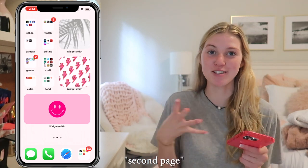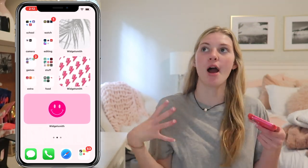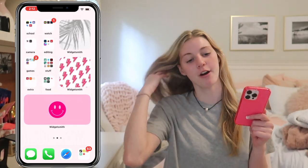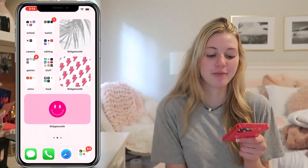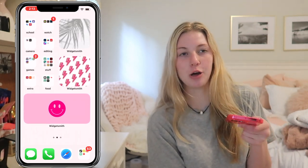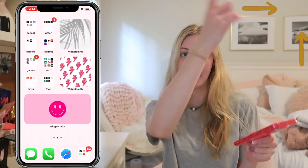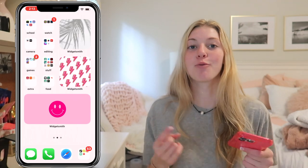Now we move on to the second page, and this one I think is so cute. As you can tell, I really wanted a kind of brighter theme for summer. So I have the bright pink phone and then everything kind of bright and pink, which I think is so cute. I think these widgets are so cute. If you don't know already how to do them, I'll link the video I did on how to do iOS 14 icons down below so you can watch that video.